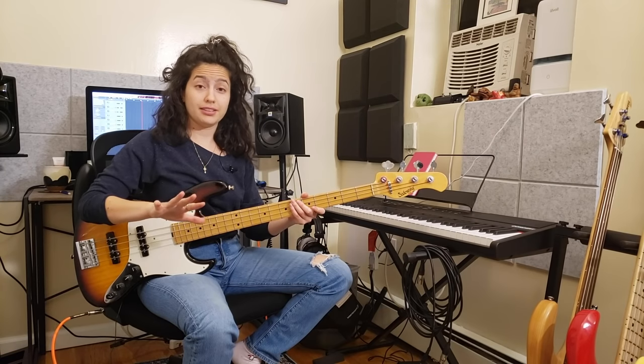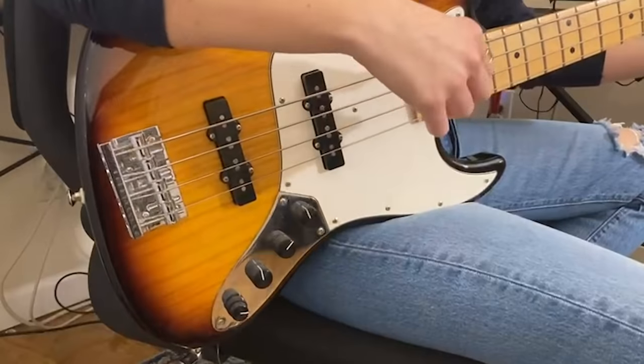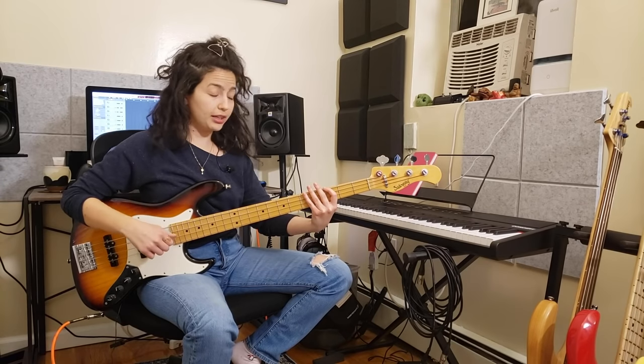Now you don't want to punch it. I know that it is called slap but there is no violence at all with this style of playing. It's actually all based on simple physics — I am just letting it fall straight on the string. And of course you can control how much you actually want to let it go.